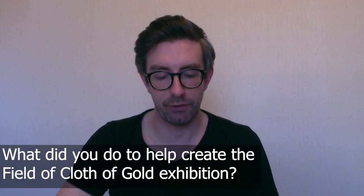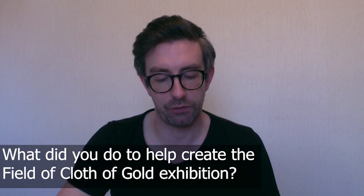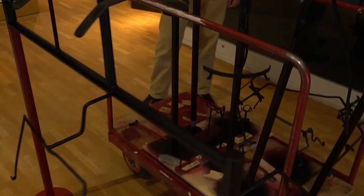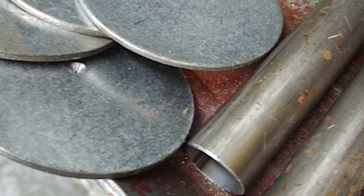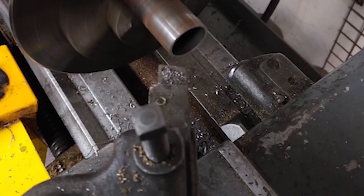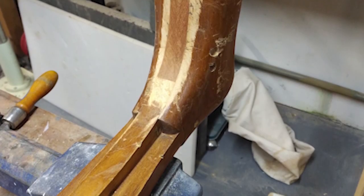I helped to create the Field of Cloth of Gold exhibition by producing mounts for the objects selected for this exhibition. We work closely with external designers, registrars and the conservation team to ensure that by the time we receive the final drawings for the exhibition, we have all the information that we need to fabricate the object mounts.